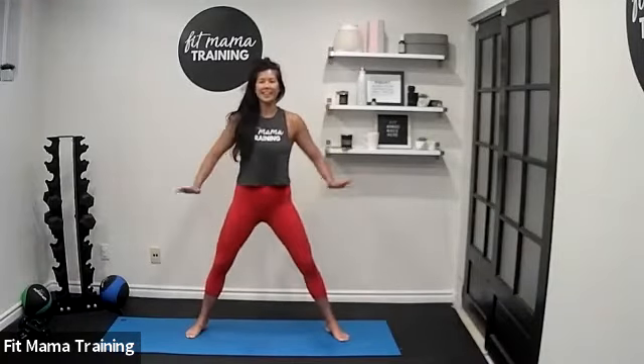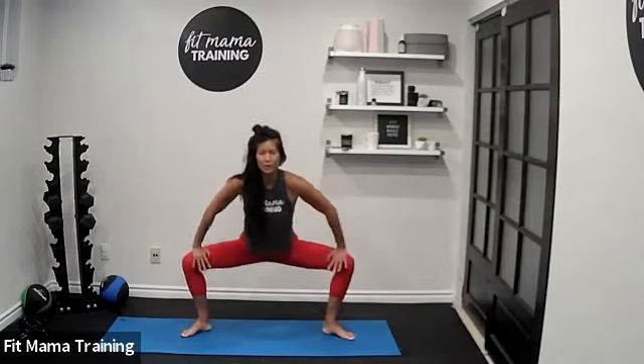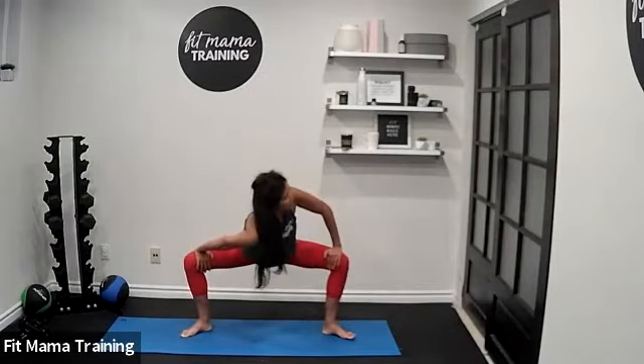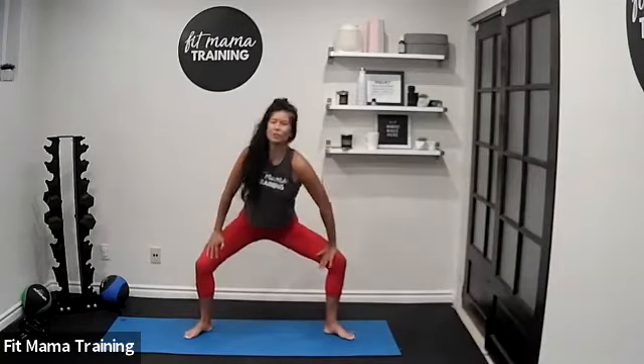Workout. Let's start with our feet wide, hands on our thighs. Get nice and low and drop one shoulder to the center. Twist, look up over your other shoulder, and switch.